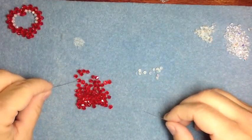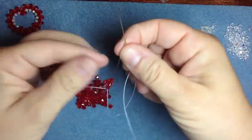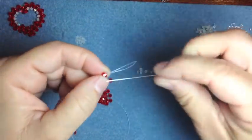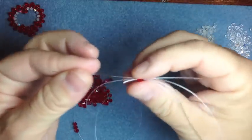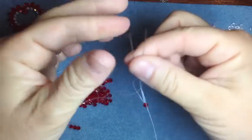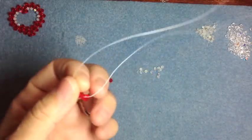We start with four four-millimeter beads on a string. You put the first three down, take the fourth one, and then you take your right and cross over that last four-millimeter bead. Then to center that bead, take the two ends together and pull that down. And there you go — that's how you start.